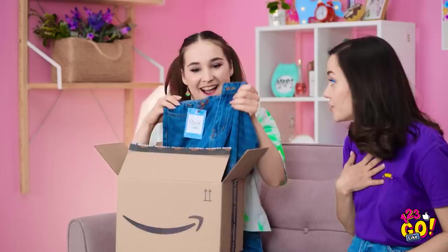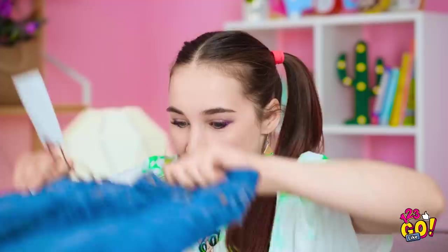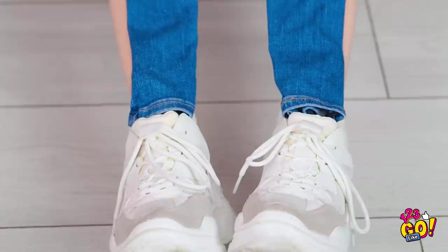They finally came! So cute, right? I'm so jealous! They're the perfect fit too, right? The length especially! They look a little small to me. No, they totally fit. I'll show you.